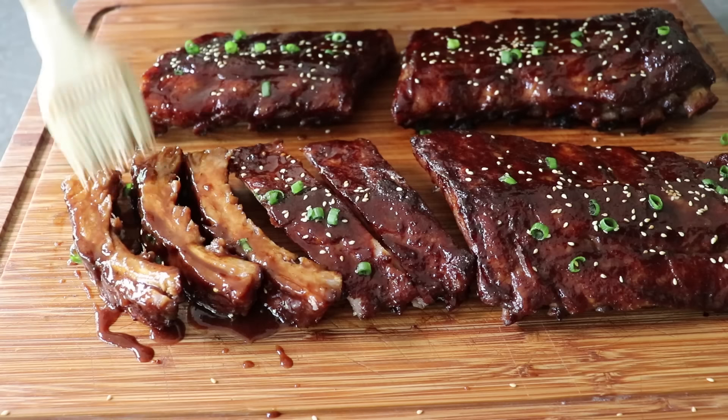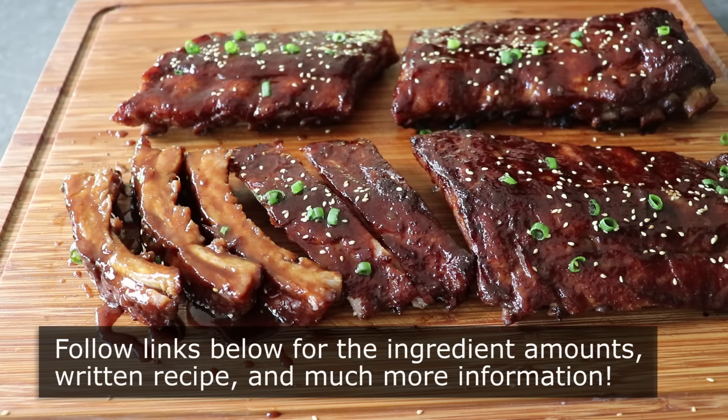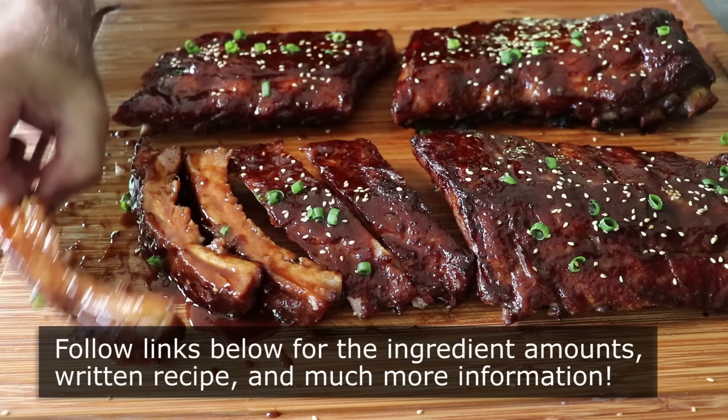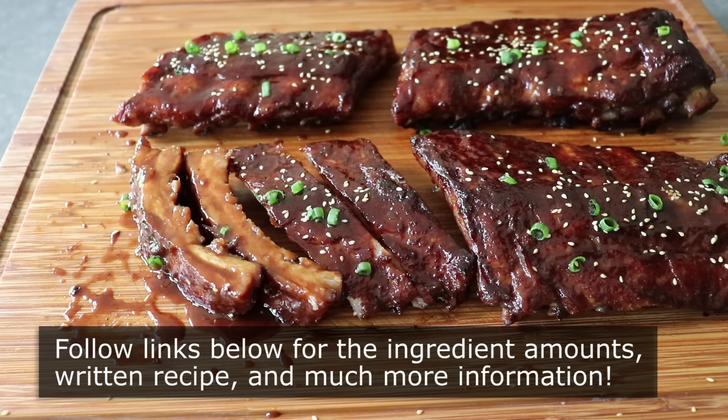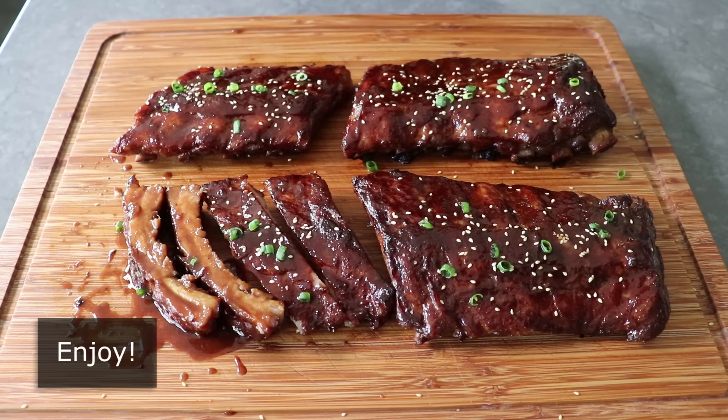Please follow the links below for the ingredient amounts, a printable written recipe, and much more info as usual. And as always, enjoy.